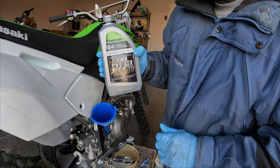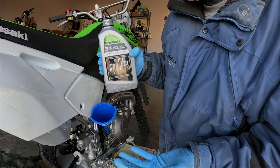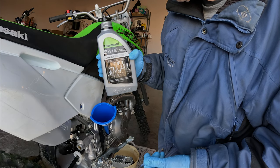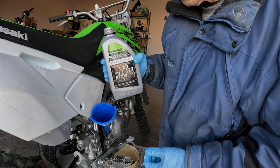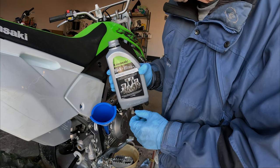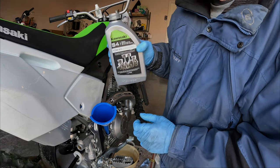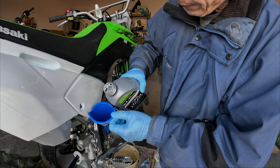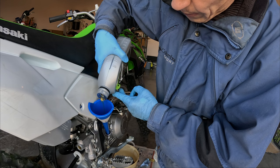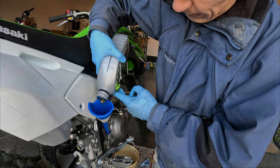I'm using Kawasaki Synthetic Motorcycle Oil 10W40 because I got a case of it when we bought the bike as part of a promotion. The oil capacity after an oil filter change is about 1.15 liters. This is a previously opened container, so it'll take a little more than what's left in here.